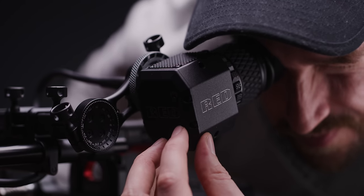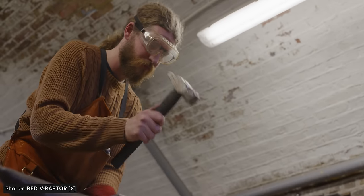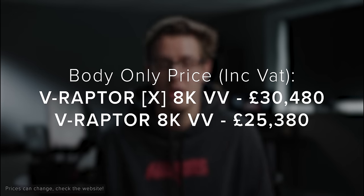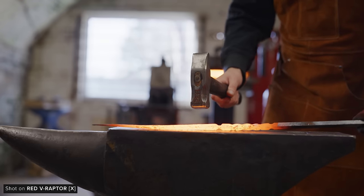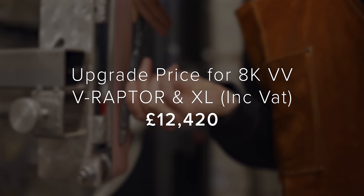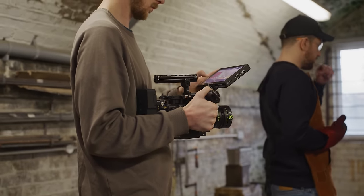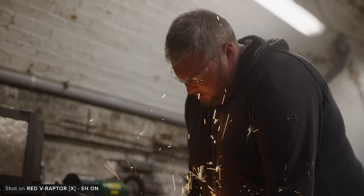RED also released a new 15mm-based EVF support system and an extension arm, which will be great if you want to use an eyepiece leveller. The new mounting system is nice and I found it quite easy to reposition as needed, and it feels very robust when rigged up. This helps complete RED's ecosystem of accessories — a solid EVF solution has been something people have wanted for a while, so it's great to finally see it hit the market. The X is priced higher than the existing VV 8K sensor, which isn't too surprising given the sensor difference. For existing Raptor owners, RED will be offering an upgrade program for existing Raptor and XL owners, which includes replacing the sensor, some camera housing, and a few boards. If you want more information on this, please get in touch with us via the details below.